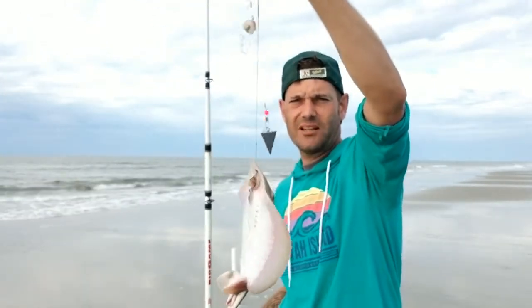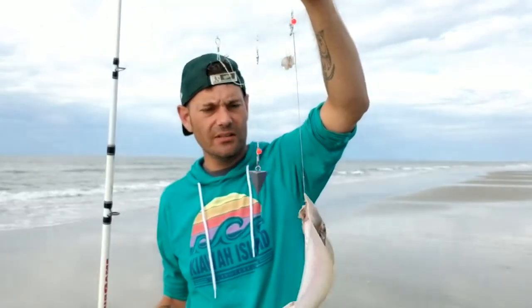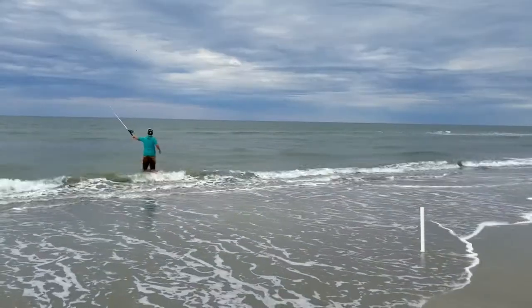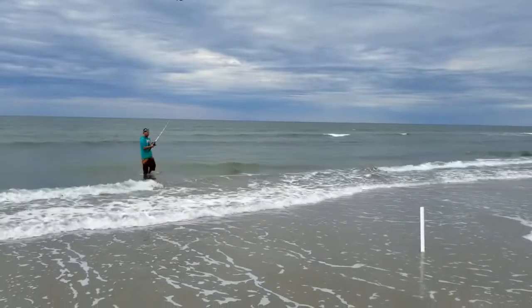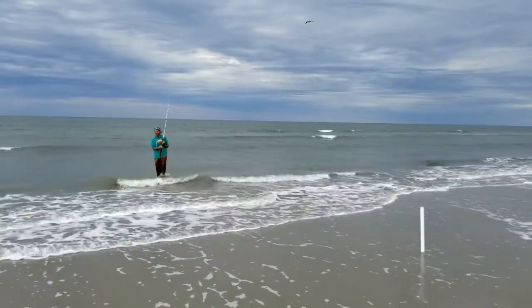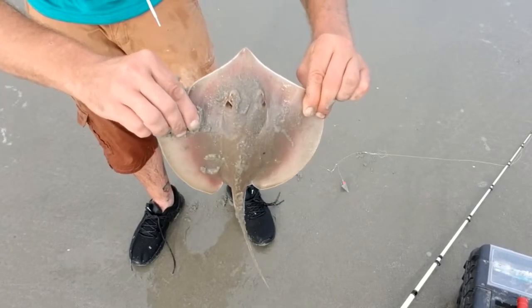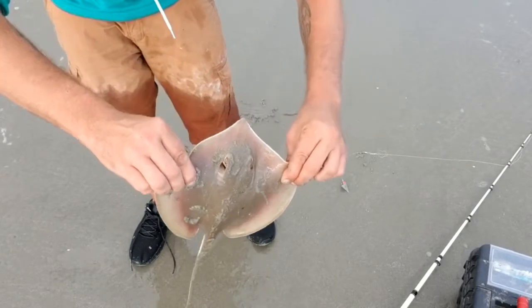Alright guys, here we go — we got ourselves a stingray to start us off this morning. We've been catching a lot of stingrays down here lately. It's just a little baby stingray, so we're going to go ahead and get him off the hook and get him back into the water.